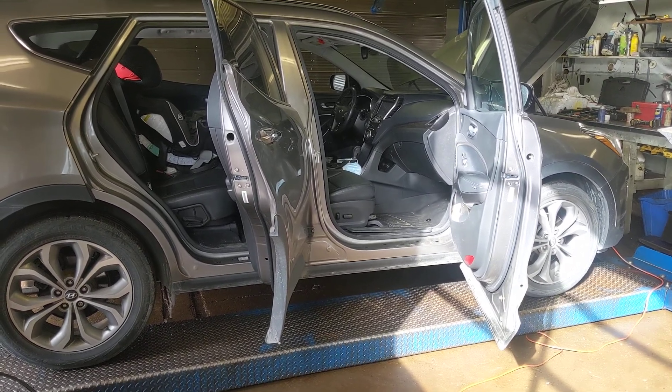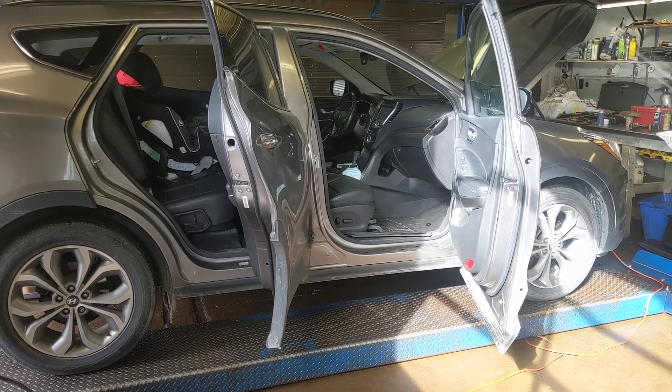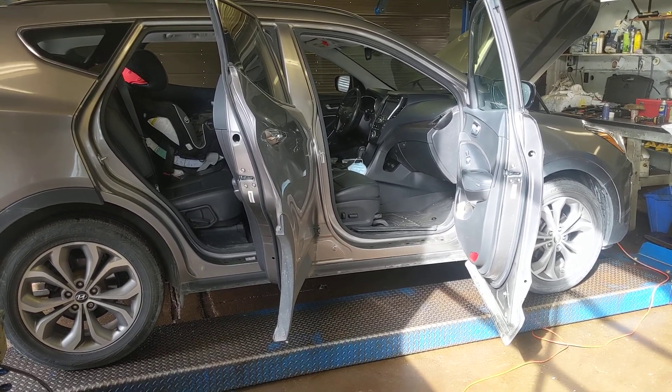Hey everybody, Adam here. It is October 4th, 2022 and I'm here quickly to talk about access holes and the point of making them versus not making them.